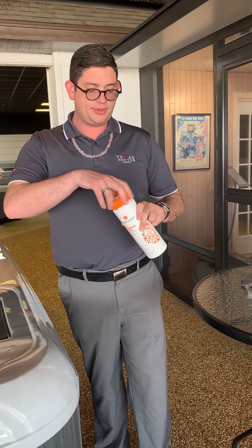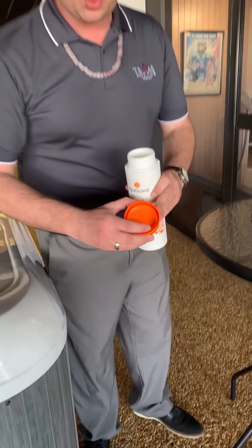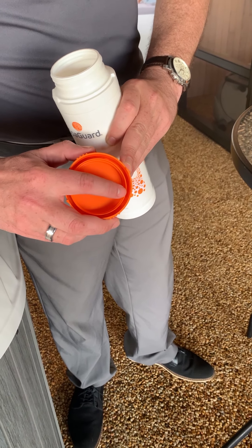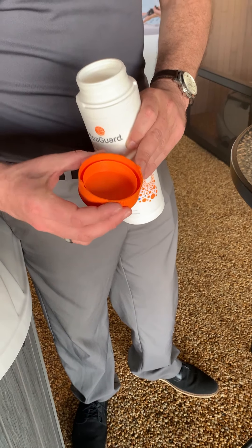Weekly maintenance on the spa is pretty simple. You want to do one and a half caps of enhanced shock once a week. Open the shock up — one cap right here is the inline cap, and you want one and a half of those once a week. Do not add the shock on your first-time startup; if you've already added the jumpstart, do not add the shock.